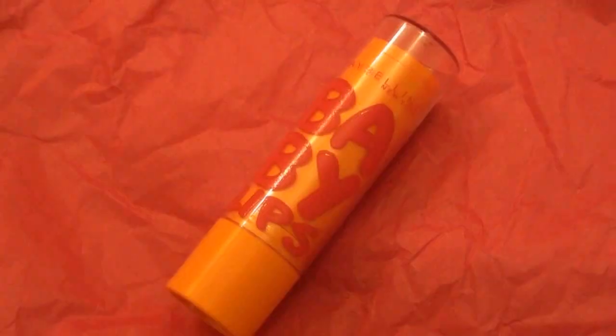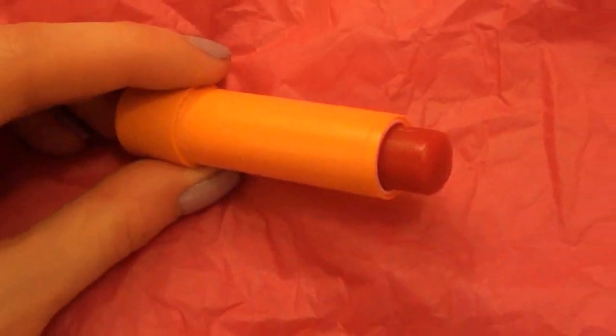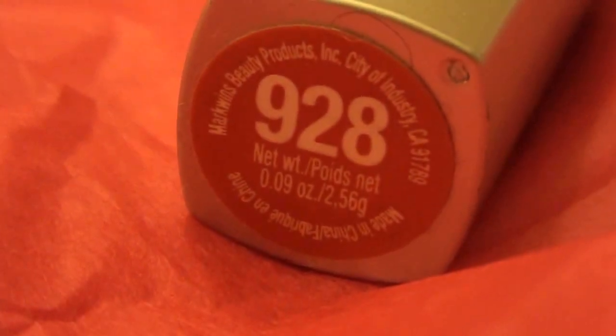Then I'm using Maybelline Babylips Tinted Lip Balm in the color Cherry Me — it's a bright, almost red, kind of pinky-red color — and I'm applying this to my lips. Then I'm using Wet n Wild Lipstick in color 928, a nice bright red, and applying this to my lips to finish off the look.